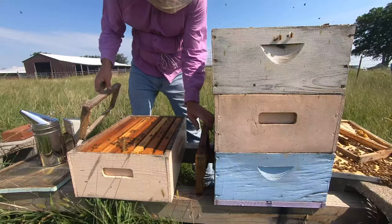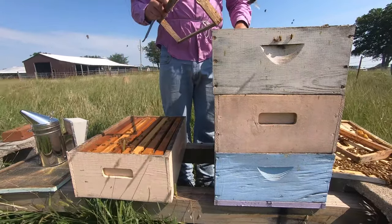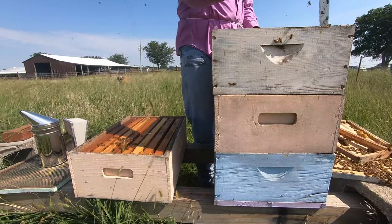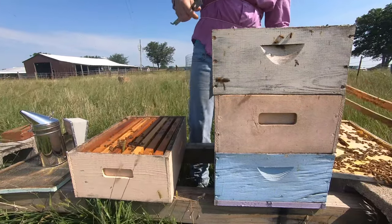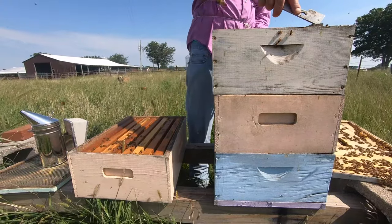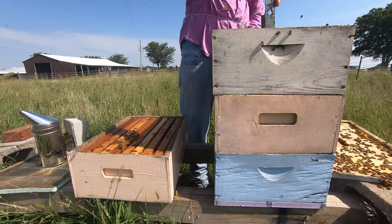Okay, let's put stuff back together. I put this frame — it was an outside frame — in the center so I could space the new foundationless frames out. Normally if I was in the brood chamber I wouldn't be as likely to do that, because I want to keep the order.